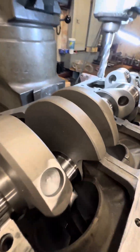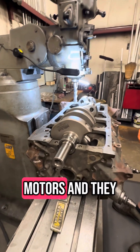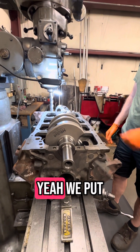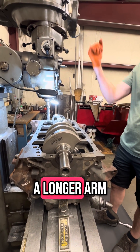How often do you have to do that? Just when you build these stroker motors and they need rod clearance. Why would it clear one and not this one — is this one bigger than normal? Yeah, we put more stroke in it. What is stroke? It's the longer arm — it makes the piston go up and down in the cylinder more.